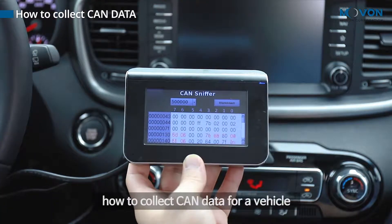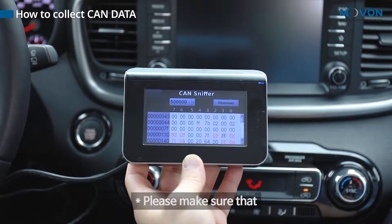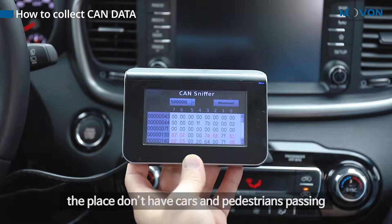We are going to introduce how to collect CAN data for a vehicle. Please make sure that the place doesn't have cars and pedestrians passing.